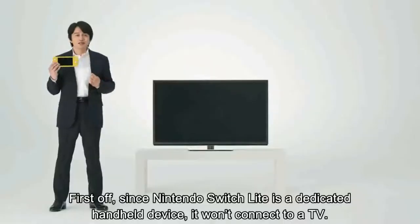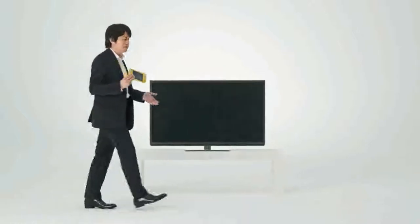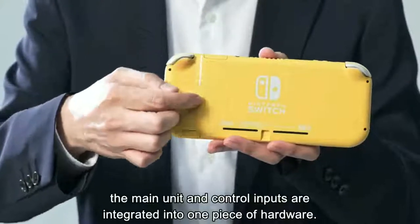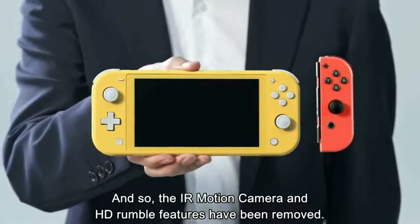So how exactly is the Nintendo Switch Lite different? Well, for starters, it is completely handheld only — it will not be able to fit in the same sort of docking system and be displayed on a TV in the same way that the original Switch does. Not only this, but the Joy-Cons on the side cannot be removed and turned into a controller as they are with the regular Switch; they are fixed to the casing. They have made a slight change because of this, removing the motion sensor feature and the rumble feature.